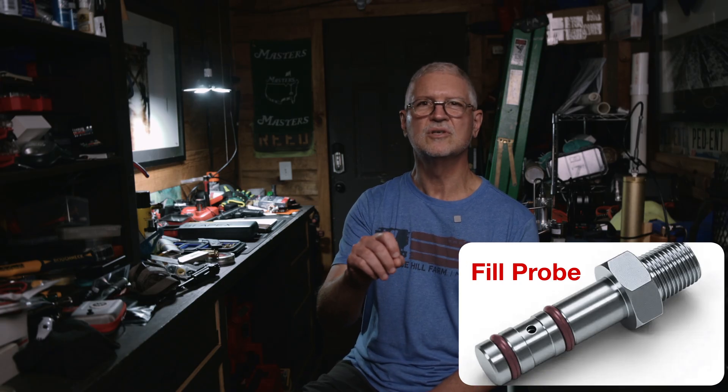Some guns don't have a Foster nipple — they use a fill probe instead. A probe is a small, smooth stem with two small o-rings on it, and it slides into the gun's fill port and seals inside the port. The back end of the probe has threads so you can attach it to your hose or an adapter. Most probes use a thread called G1/8th BSPP on the back. Keep a few spare o-rings for your probe and keep dust caps on both ends — a single nick on a probe o-ring will cause a hissing sound and waste air.